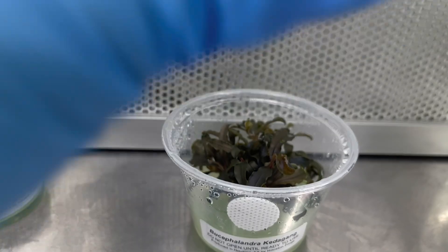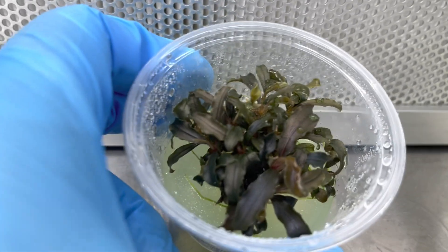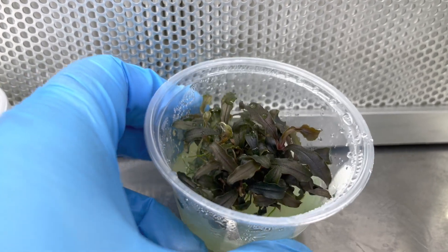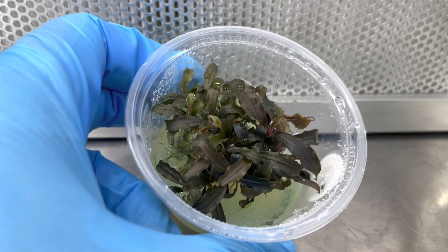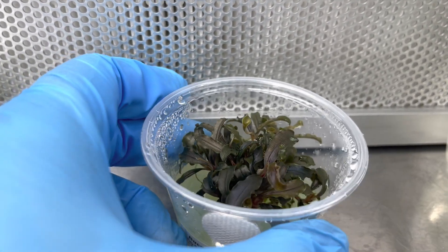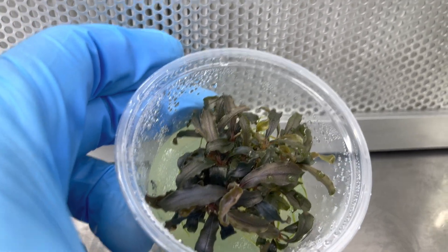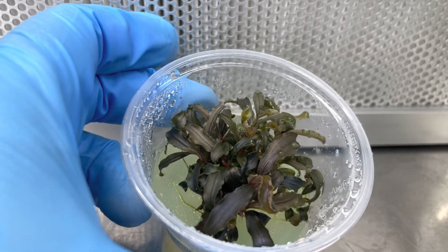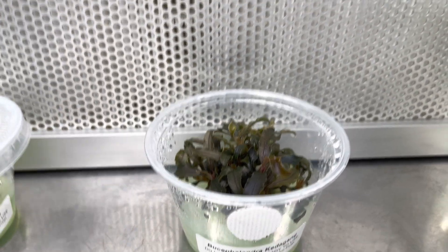This is Bucephalandra kedagang particularly. It has a really cool, almost bronze-ish purple coloration. This grows well in aquariums submerged, or in paludariums where it's coming out of the water slightly, or even in vivariums in moist places where it's not going to be drying out. It stays low, doesn't grow too tall, and has this sort of bushy effect with cool crinkled leaves. It's one of my favorite types of Bucephalandra — there are a lot out there, and this is one we'll be offering soon.